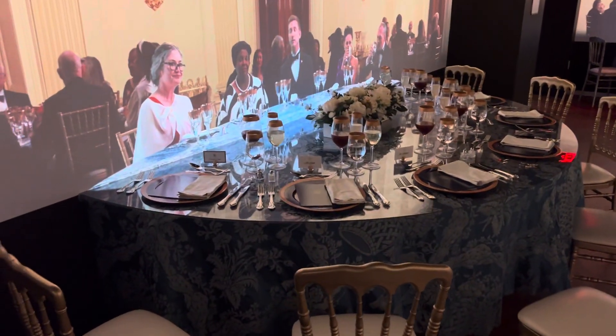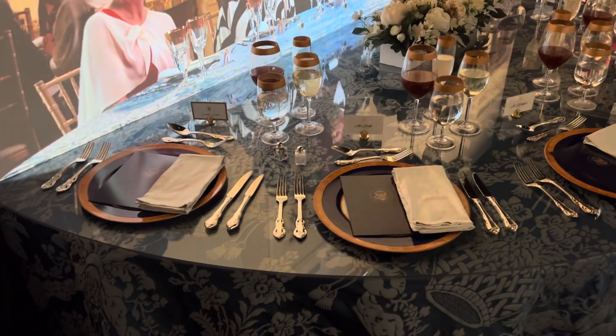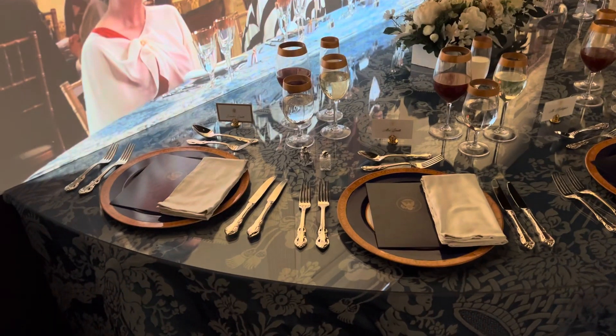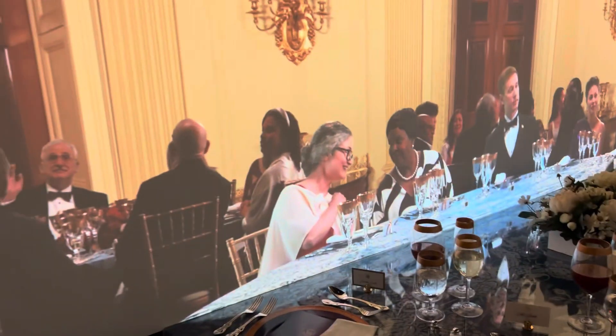Wow, look at the table. So here's how you see a White House table. Can you tell what all the glasses are for? I'll give you a hint about the knives and forks — you start from the outside and work your way inside as each course goes. That's all I know.